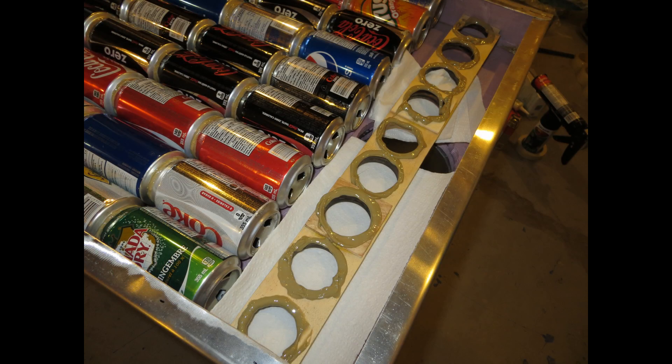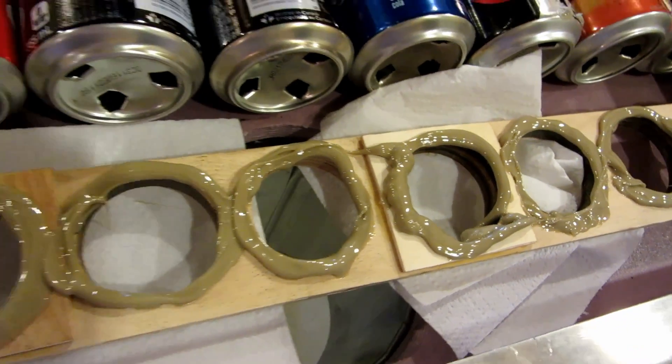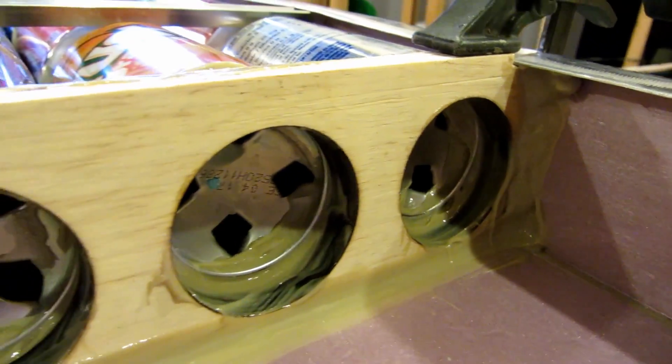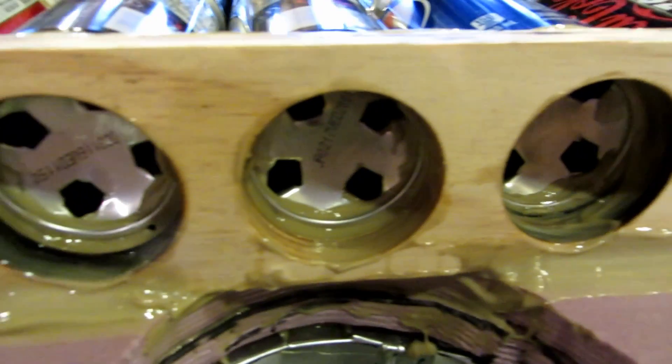I was very liberal with the PL construction adhesive here. After all, I won't be able to reach around the backside later to add additional material. Double checking — looking for a good seal and to ensure that all four air holes are unobstructed in each tube.